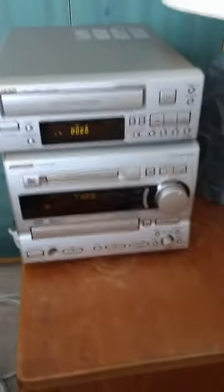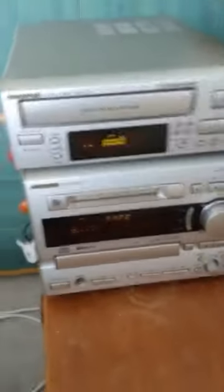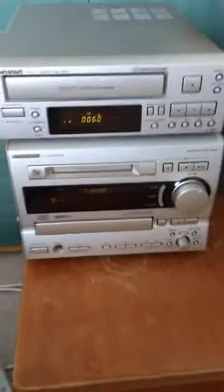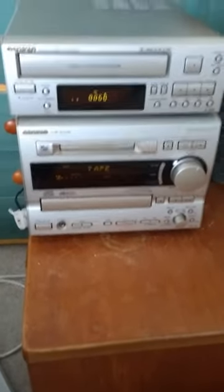Welcome to a little video which shows the Onkyo cassette deck, FM player, and CD player. Please note they're both working and everything is fine, and this is just before I pack them up to send them off.